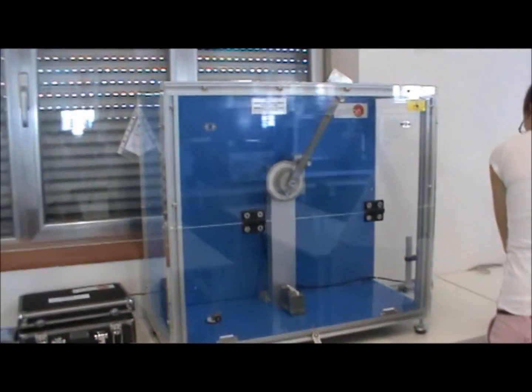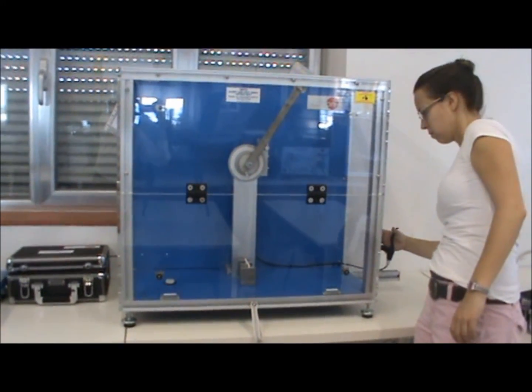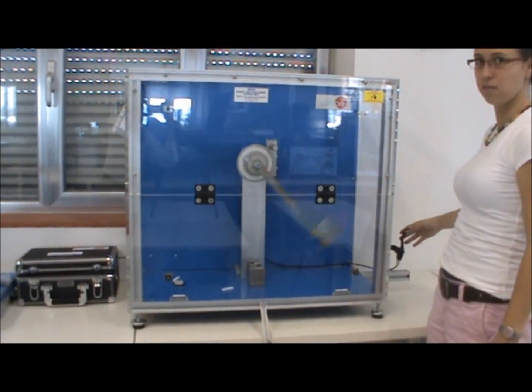It is important to close the safety cover. Now we can release the pendulum using the release handle. The Charpy hammer impacts the specimen. Now we can record the final angle.